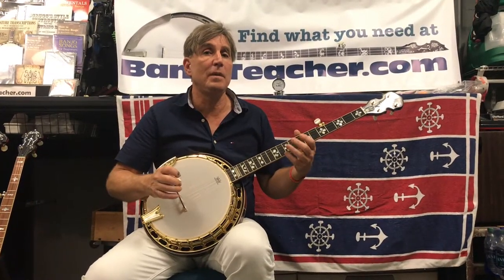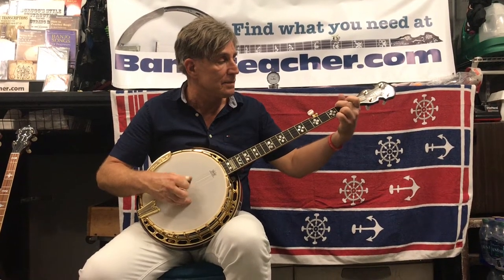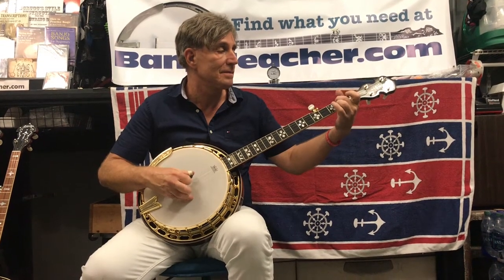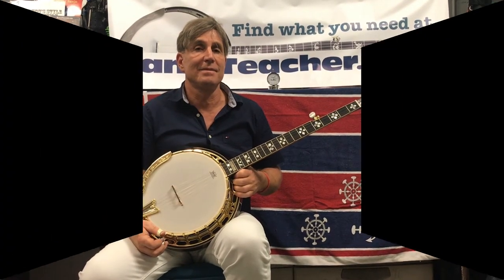Here's a little bit of Foggy Mountain Breakdown on the OB 250 Gold.